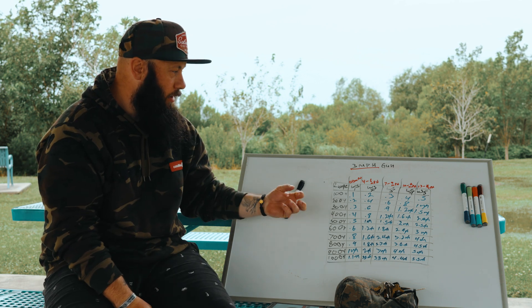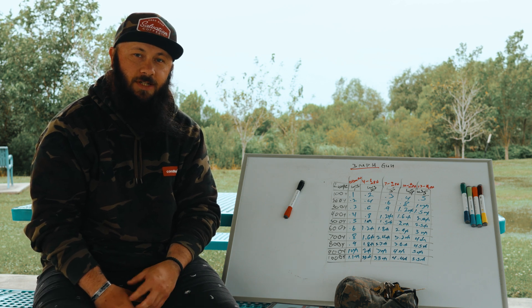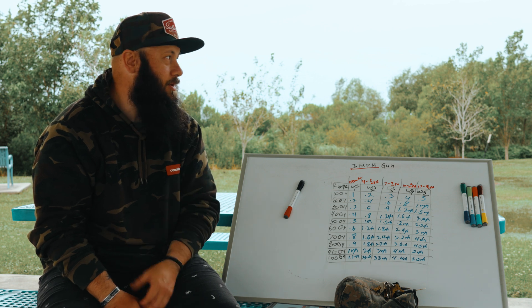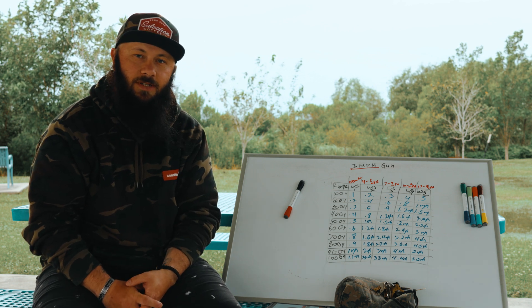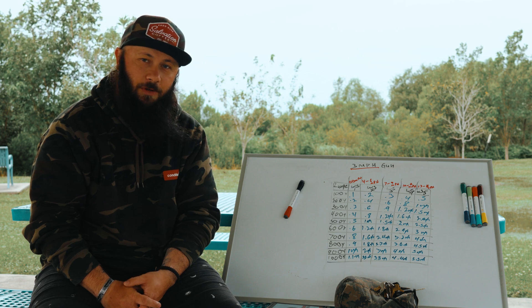I'm going to go over a quick video on mile per hour of your gun. This is not going to be a full production — this is literally just how to find it because I'm traveling and training right now. I want to make sure to get something out every Sunday to you. So yeah, pulled up at a park and this is what we're going to do.